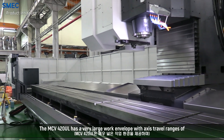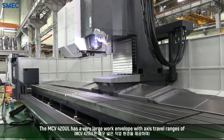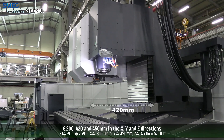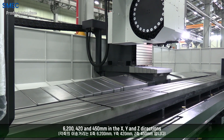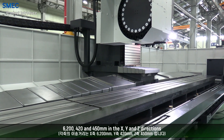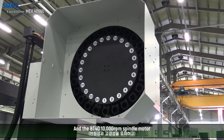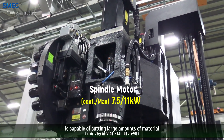The MCV420UL has a very large work envelope with axis travel ranges of 6200, 420, and 450 mm in the X, Y, and Z directions. The BT40 10,000 RPM spindle motor is capable of cutting large amounts of material